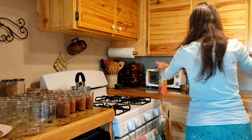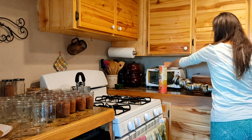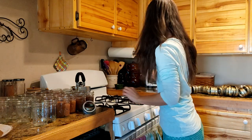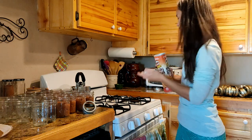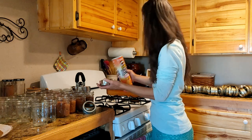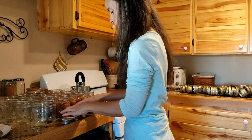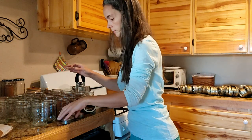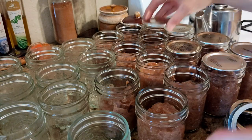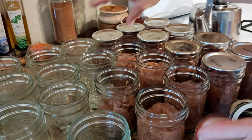I have some clean used lids. I saved them in this Pringles container as it is the perfect size to store them. I save only the best and am careful not to save more than one of these containers as I tend to be a bit of a hoarder. Because I was not sealing the jars through canning them, I am comfortable reusing used lids.